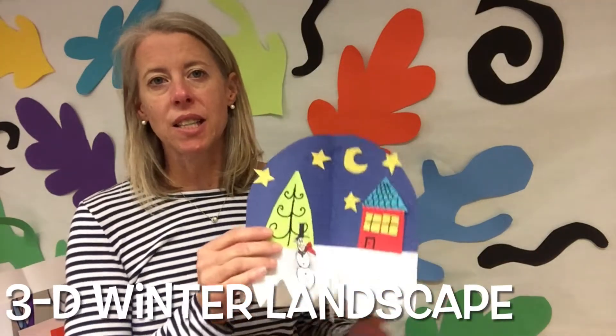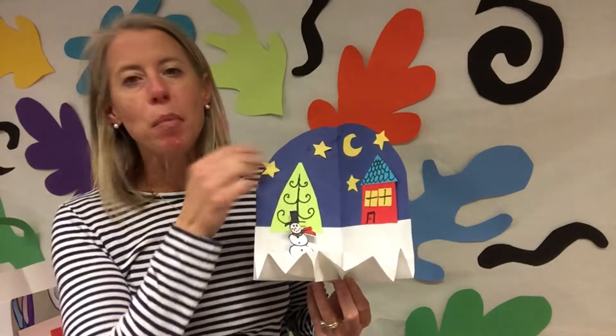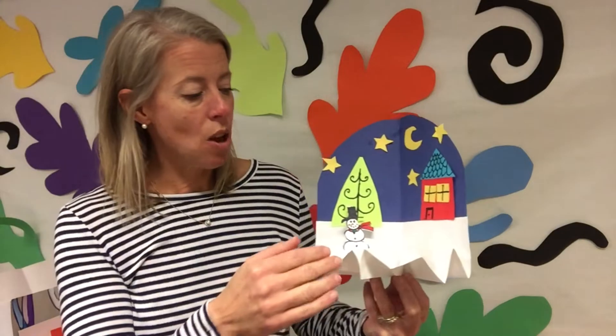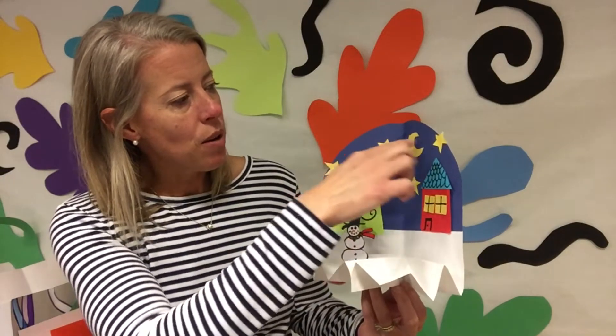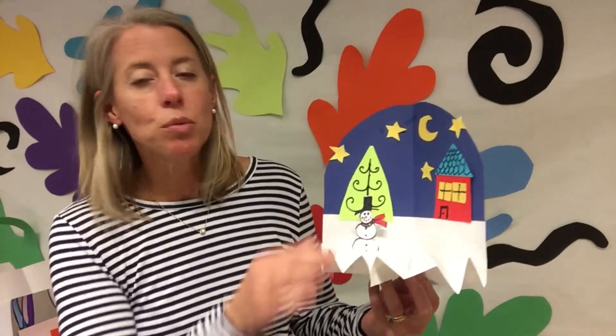Today we're going to talk about landscapes and the foreground, middle ground, and background. Foreground is closer to us and the objects are usually large. The middle ground is in between the foreground and the background, and the background has smaller items all the way in the back. We're gonna walk through this paper craft and I'll show you how to create a landscape with a foreground, middle ground, and background.